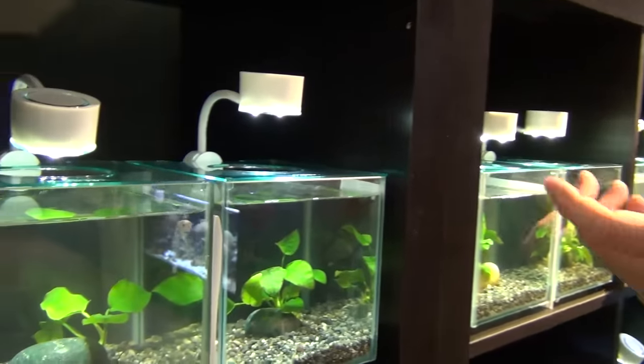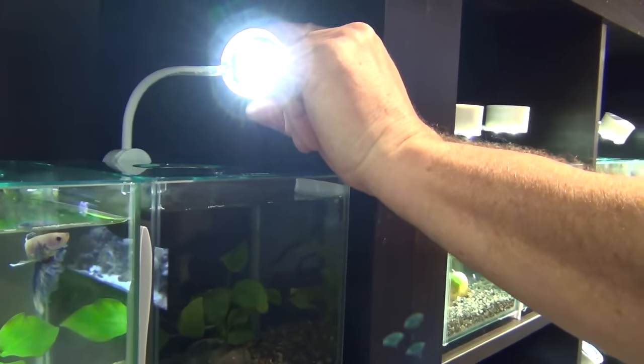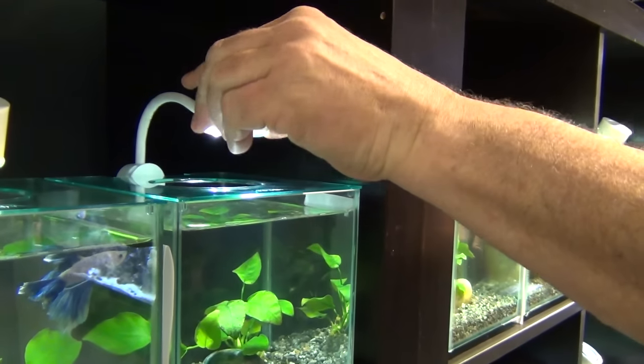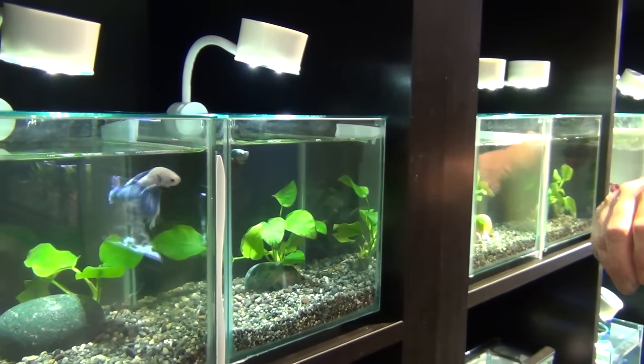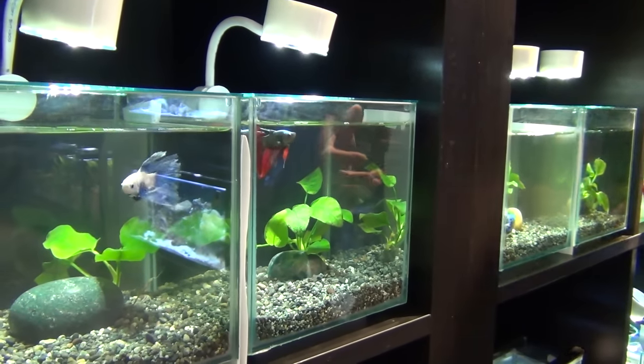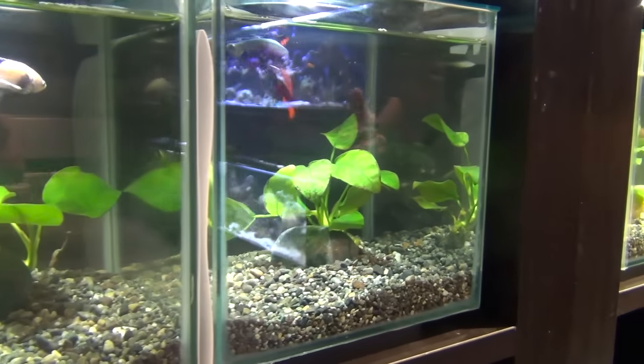These are Marina Cubi tanks. They come with LED lighting which doesn't impart a lot of heat into the tank — it's subtle lighting and that's what you want for a betta. You don't want extra bright lighting. They don't really appreciate that too much, and you'll see the colors better on a betta when it's a little bit more subtle versus extra bright.